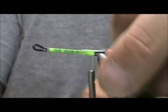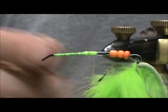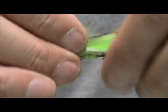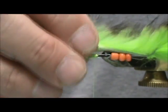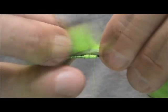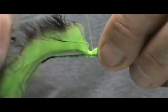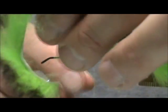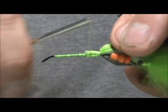Take the wire cutters and trim off the excess. I'm going to turn my vise sideways. I'm going to hold the hook back as far as I can, hold that back tight, and find my place — which is going to be right around there. I'm going to trim off this front and wrap that in nice and tight.